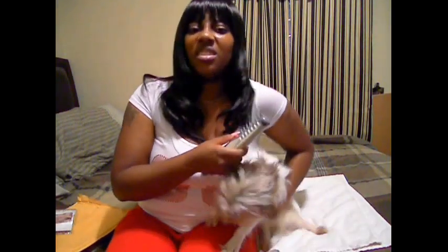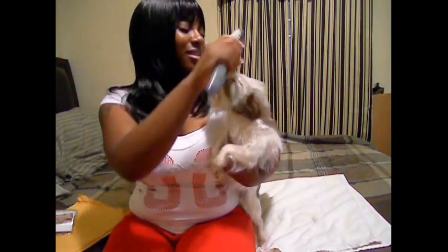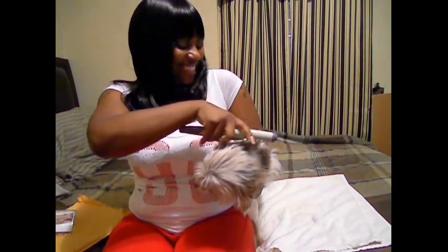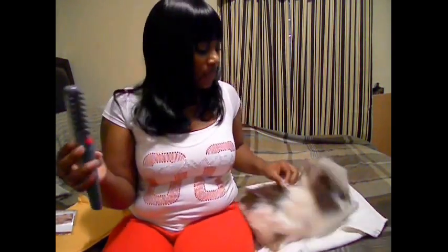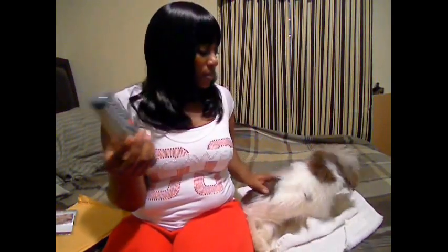She's like, what in the world is going on? I hope y'all can see her. She can get a little haircut with this. So y'all, that's basically what it does — it doesn't do much. But maybe if she had a knot I could really show you what it's supposed to do. You comb and wherever you see the knot or the tangle, you just press the red button and it cuts it out.